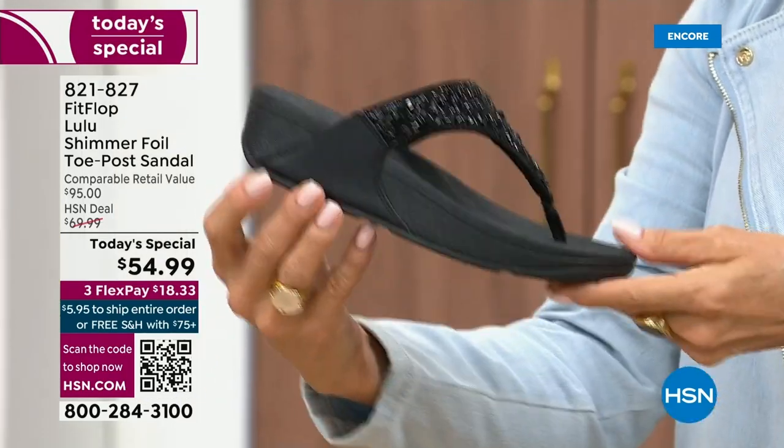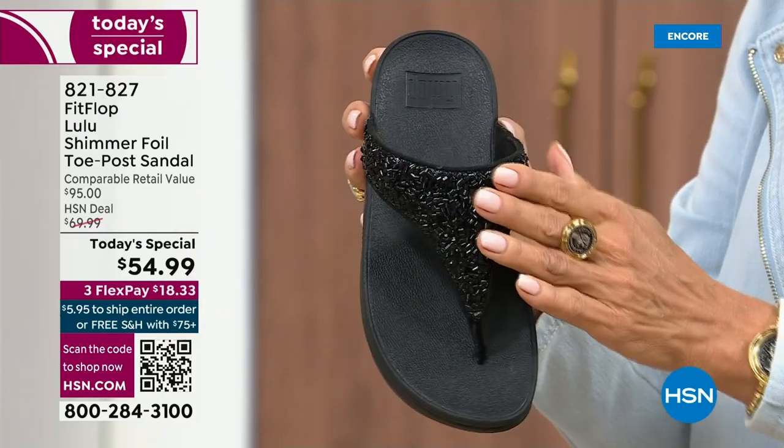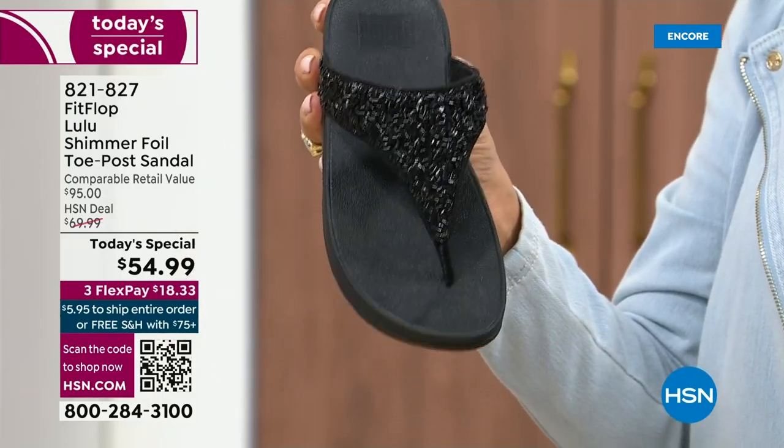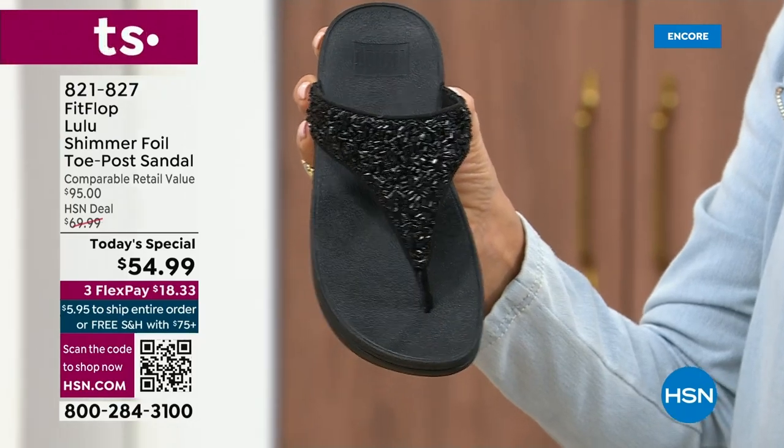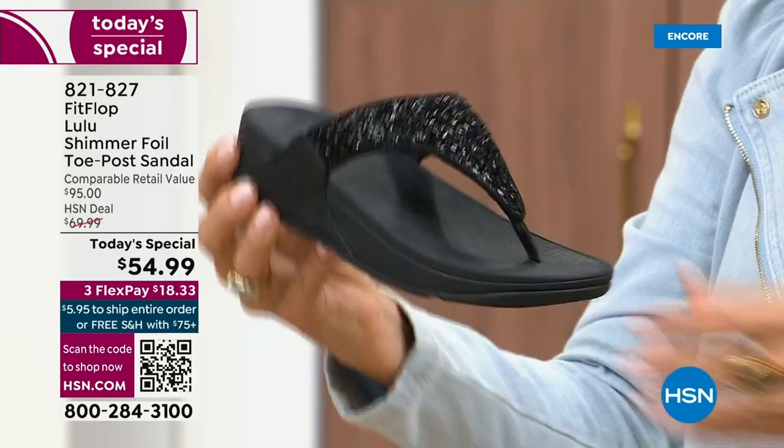It's classy, it's elegant. What I wanted to point out is the black sole with the black glitter. So this is one option and we do have all sizes. These are whole sizes only, five through eleven. If you go between sizes, we recommend bump down that half size.